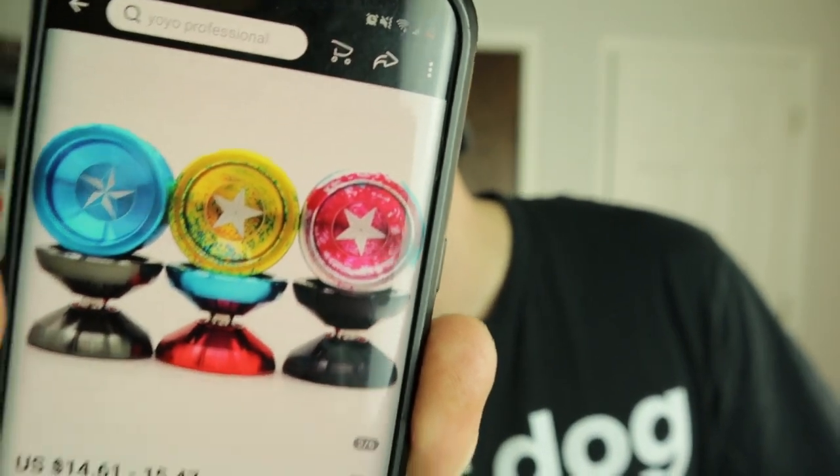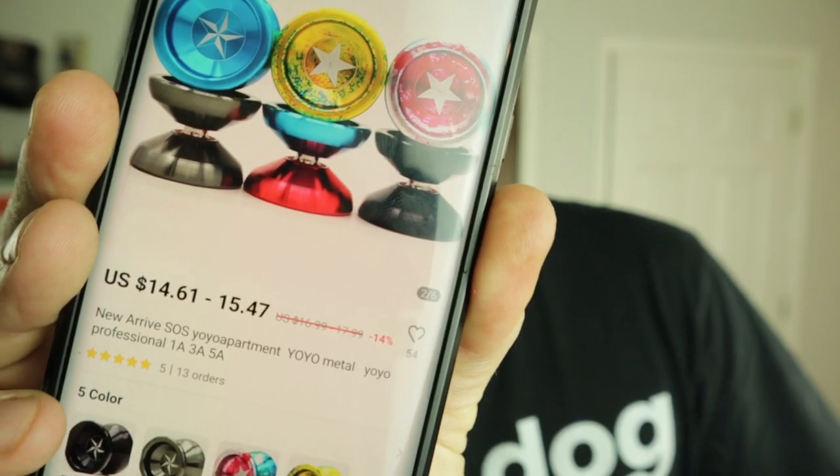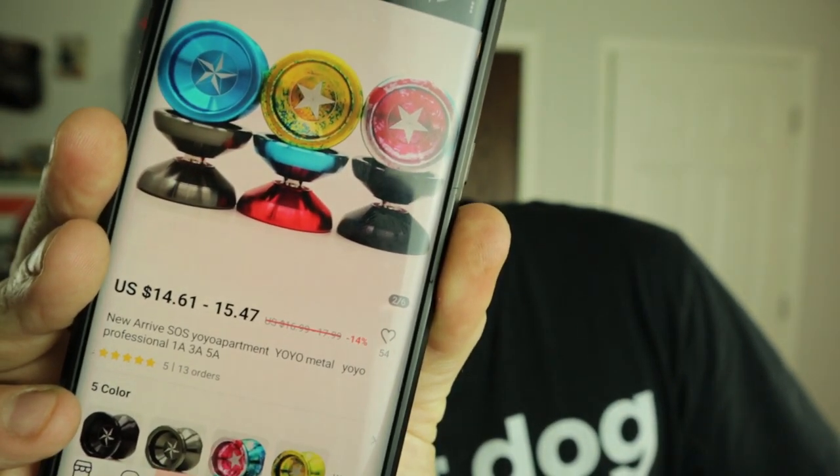Here's the AliExpress page. Here's some of the other colors you can get it in. The price varies by color, but it ranges from $14.61 to $15.47 — I mean, come on. It's crazy cheap. They also have a lot of other Yo-Yo Apartment yo-yos on there.